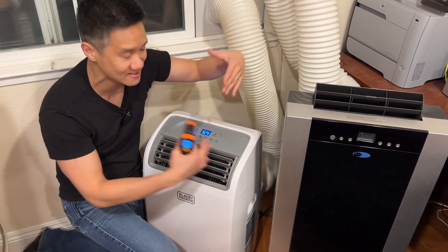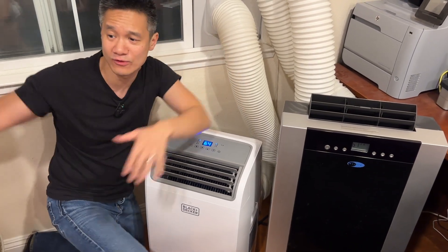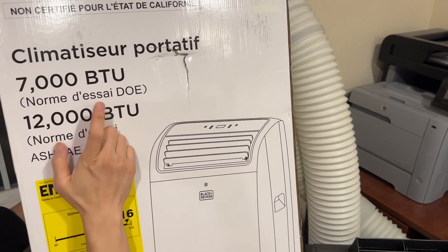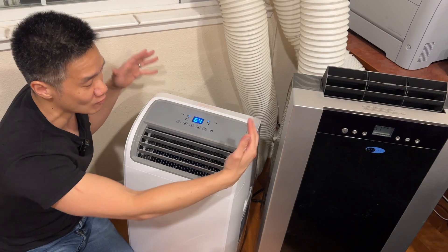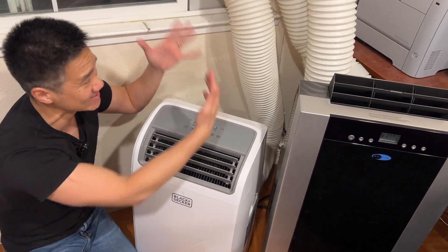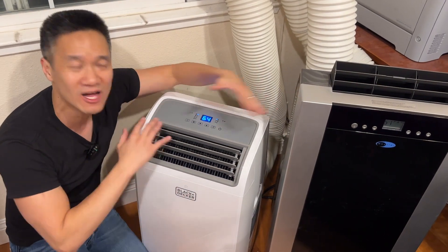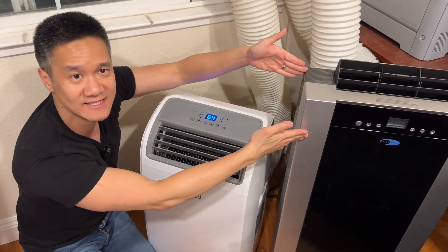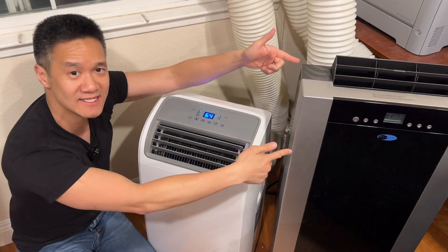Is the difference due to the BTU rating or because of dual hose versus single hose? Keep in mind that the Black and Decker, because it's a single hose, even though it says 12,000 BTU, the actual efficiency rating is about 7,000 BTU. The results speak for themselves: the Winter blows colder air but it's bigger, heavier, and has two hoses. The Black and Decker is lighter, more compact, still very cold, single hose so it's more aesthetic and easier to set up. We keep the Winter upstairs permanently and bring the Black and Decker all around the house because it's so portable. In terms of cooling capacity, the Winter wins because of the double hose, greater efficiency, and 14,000 BTU versus 12,000 BTU.